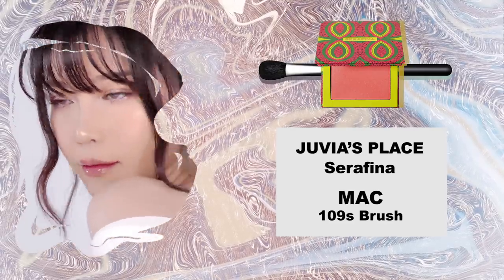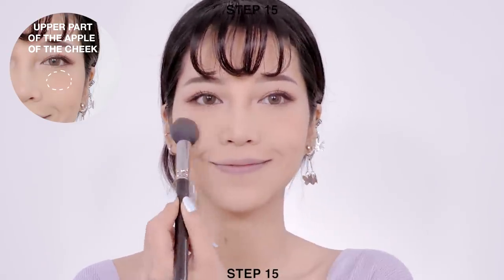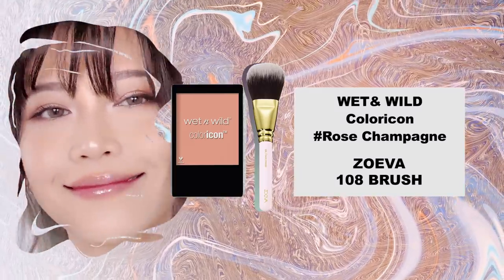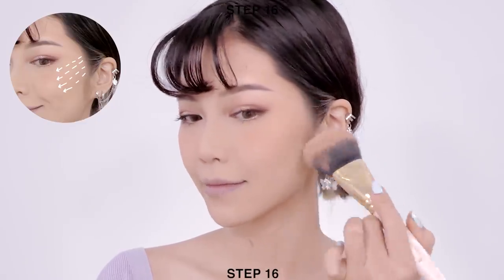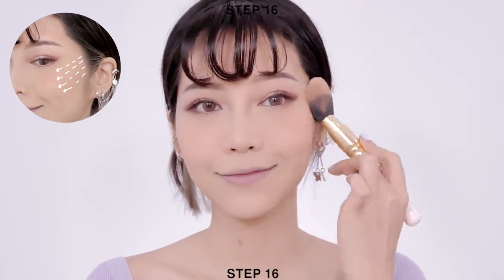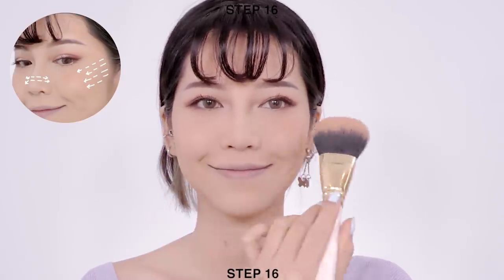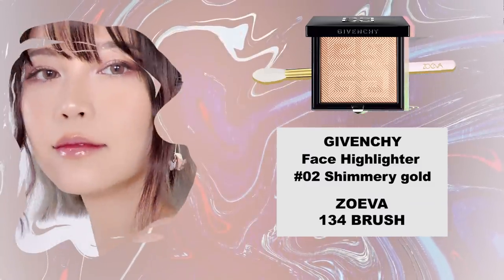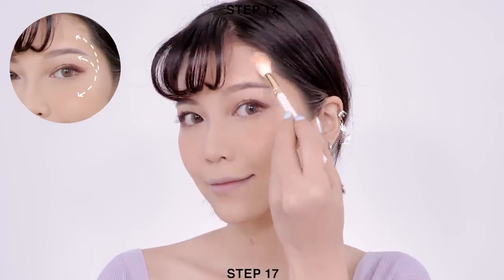Next, apply blush just above the apples of your cheeks and don't feather the color out just yet. Then apply a thin layer of light coral color with a big powder brush onto your cheekbones and tap it on the center of your cheeks. This will create a natural flush so the skin color can shine through. Next, apply highlighter onto the side of your cheekbones and bring it up to the brow bone and also at the temple.